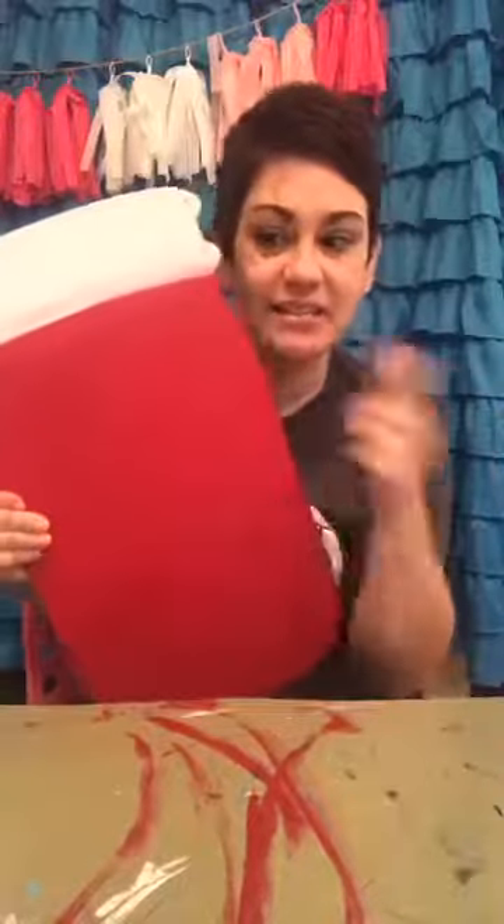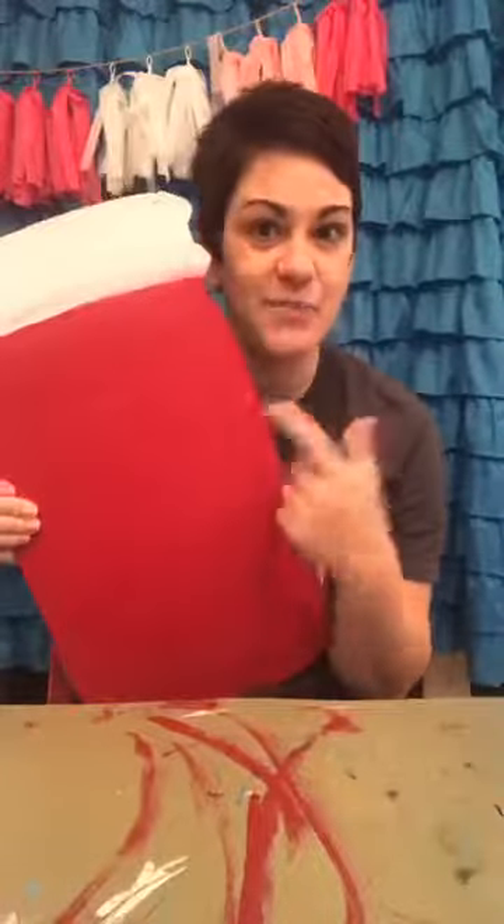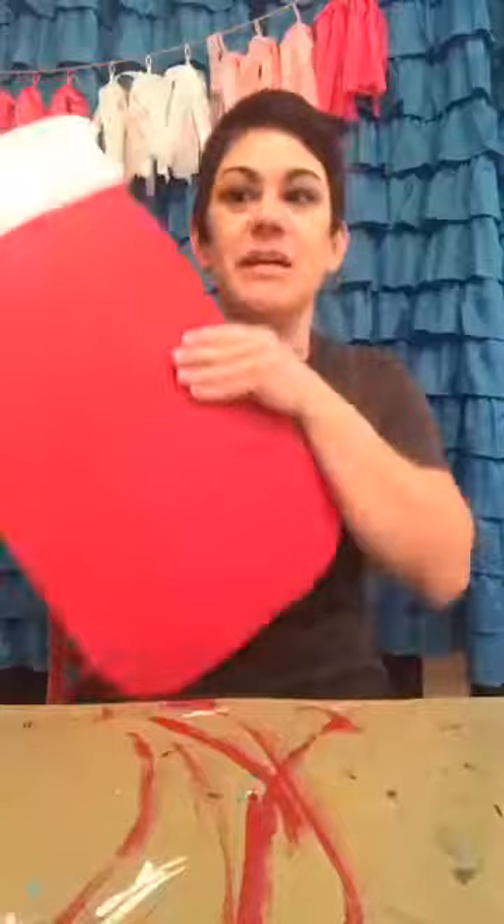I wanted to show you — several of you know that last month during the virtual paint party we painted the other side of a mason jar with pumpkins, which is fabulous. But I wanted to show you a quick paint-out of the other side for Christmas. So if you had your 'Give Thanks' mason jar on one side, you could flip it over and do something for Christmas on the other.